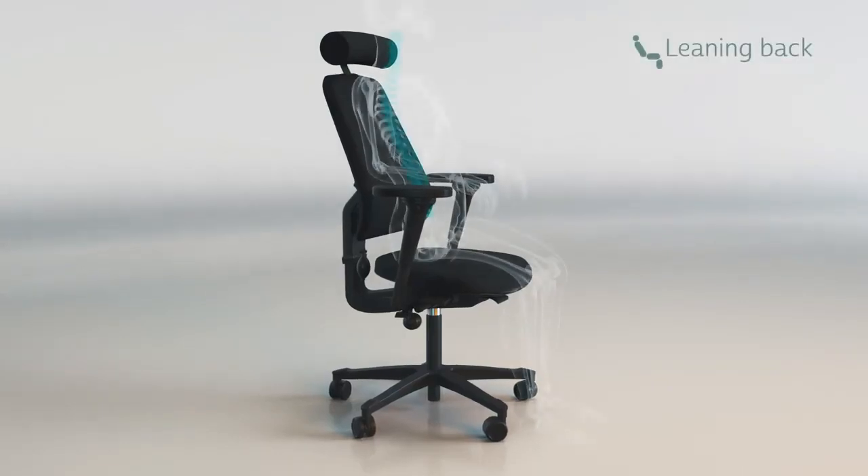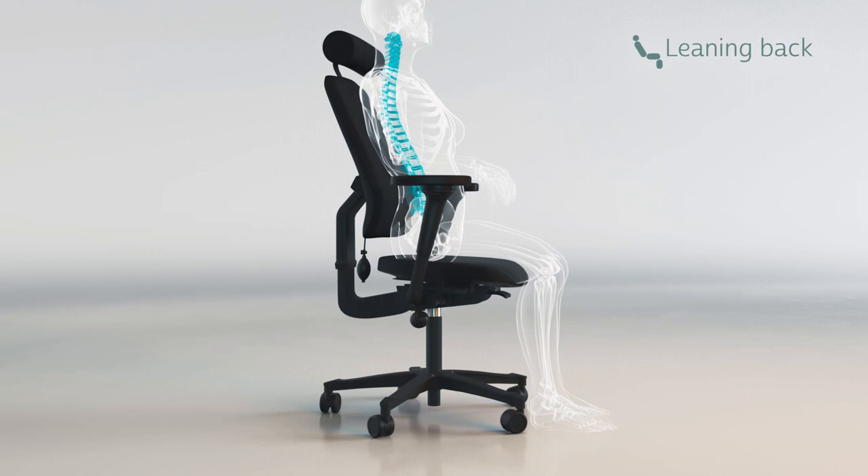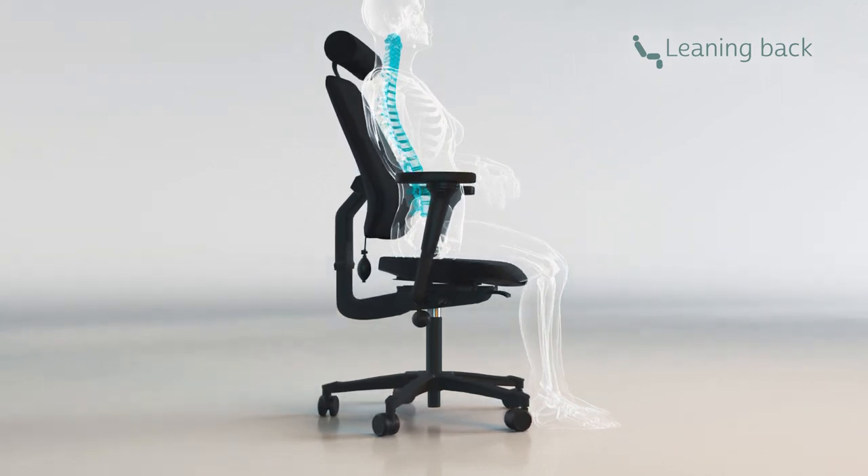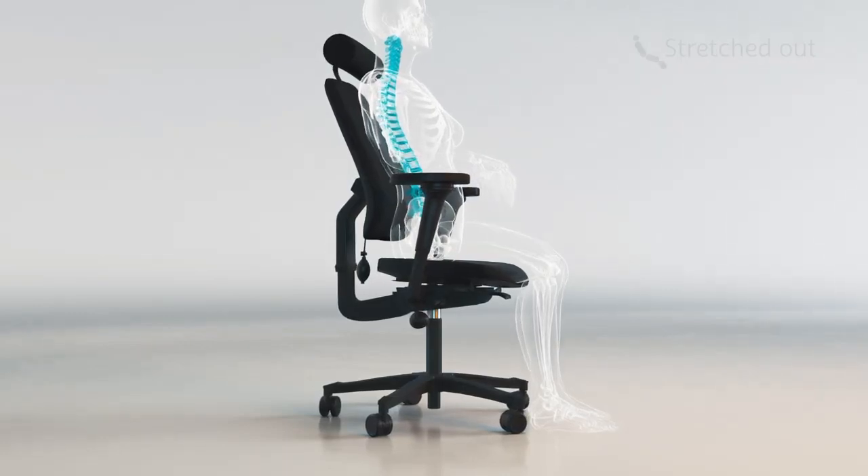By leaning back with complete support for the back, you open up the body, which improves the flow of both oxygen and blood circulation. The triangular cushion between the scapulas provides relaxation for the upper back.